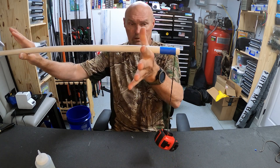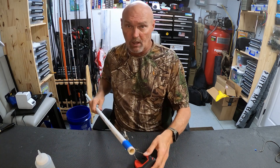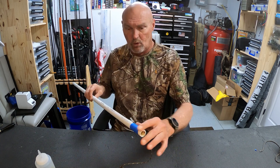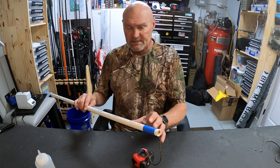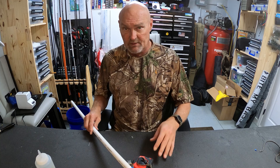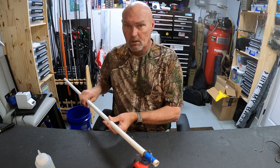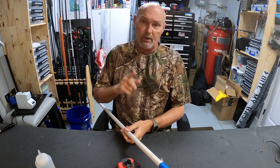This is why you take the time to spiral wrap a rod. If you spline the rod correctly and spiral wrap it, you effectively eliminate any rotational torque on the top six inches of that rod. One of the reasons you do this is there are always these mysterious breaks in the top six inches of a blank that you can't figure out — everybody blames screen doors, ceiling fans, and rod lockers, but most of those are due to the rotational torque snapping it when you're under load.